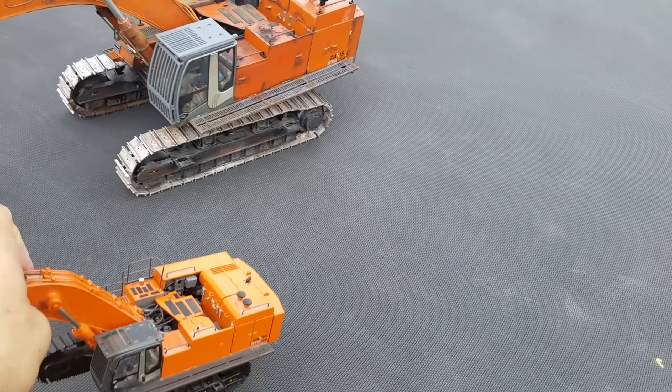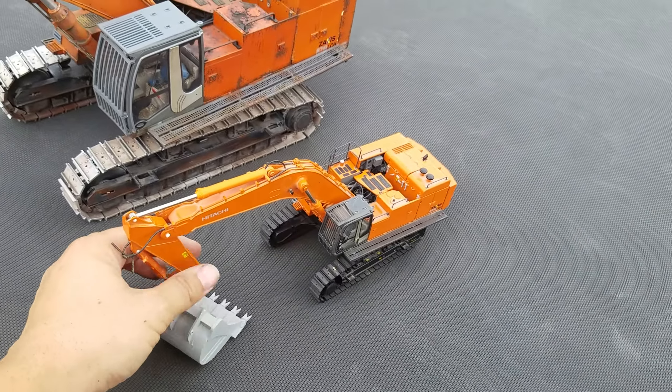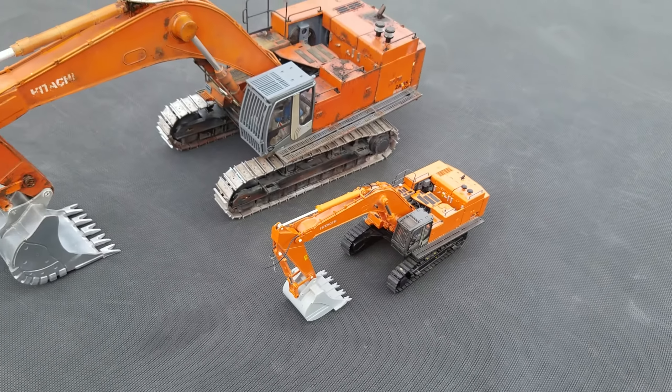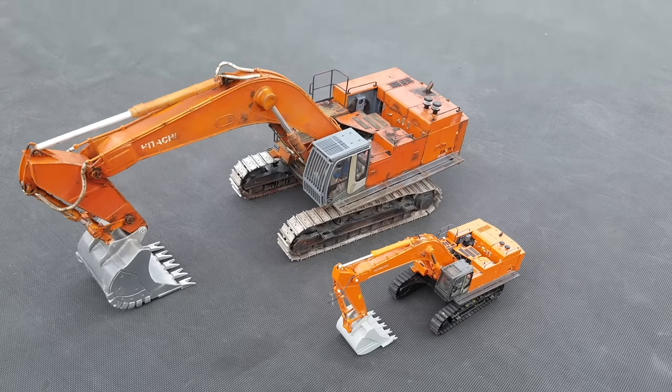Here's the model it was modeled after. You can see the size difference. Pretty good difference.